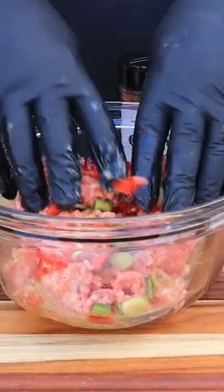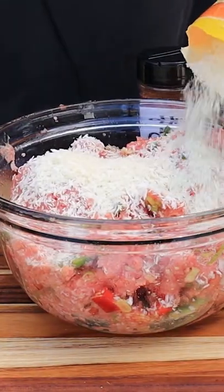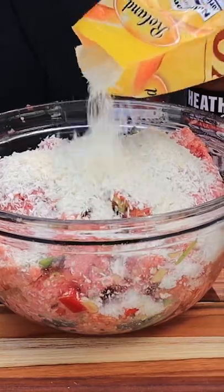Then we're going to add in our beef — this is 80-20, about two pounds worth. Mix all that in, and then we're going to add about a cup of panko breadcrumbs. This is going to help hold all this together.